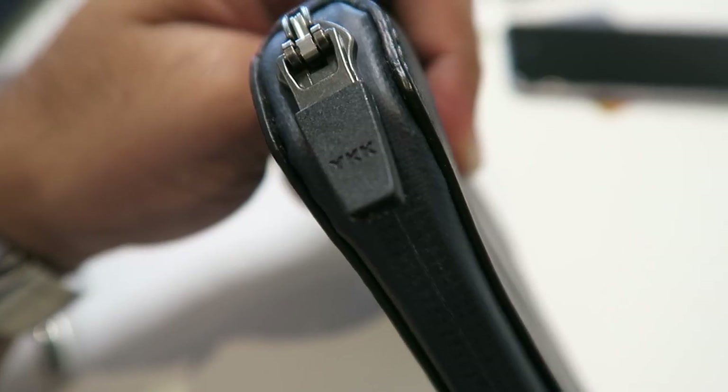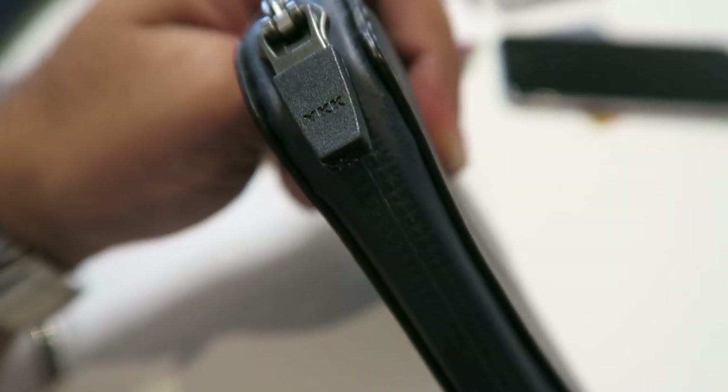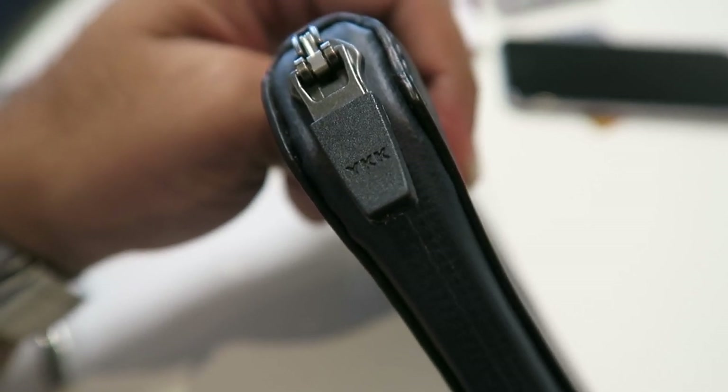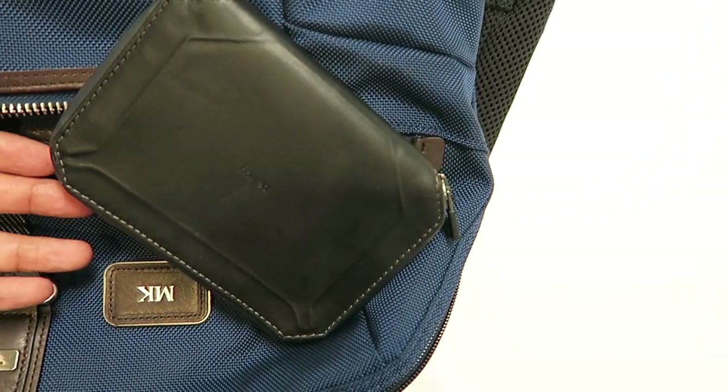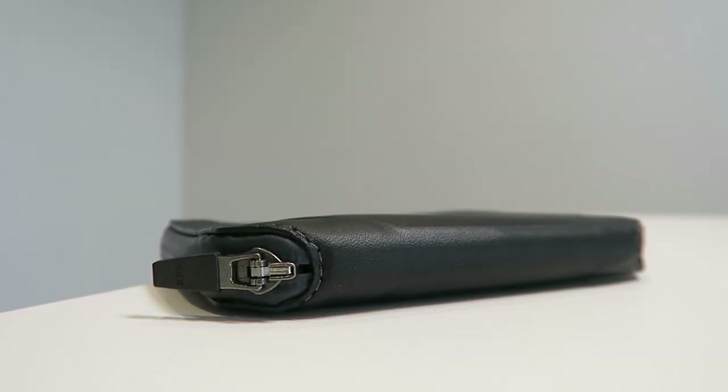For $140, which is what this thing is going to cost you, it's a great resource to have when you are traveling and trying to keep everything in one place. I hope you've enjoyed this video — I'll post a link to Bellroy and this particular wallet down below. Until next time, I'm MKwan — peace and blessings.